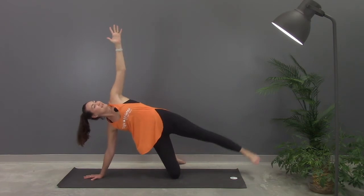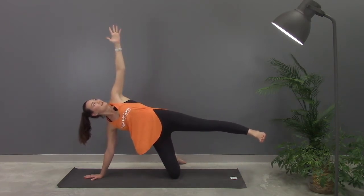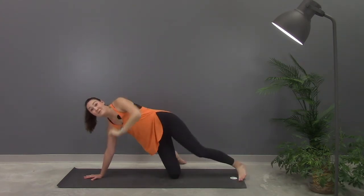Keep holding, and whatever you're doing, you're doing fantastic. And slowly release, and we'll go to the other side.